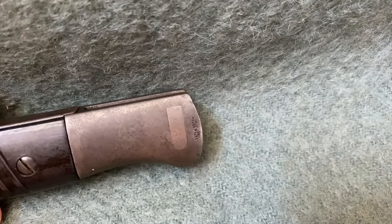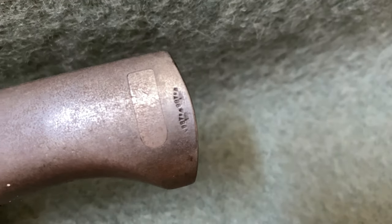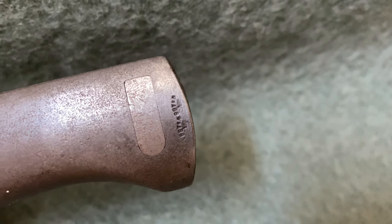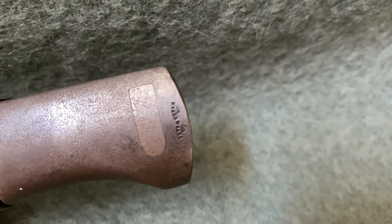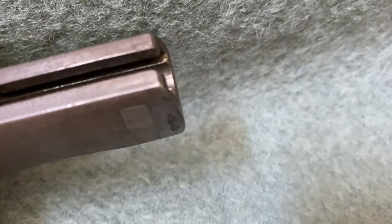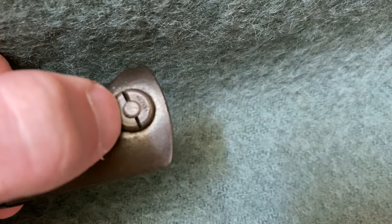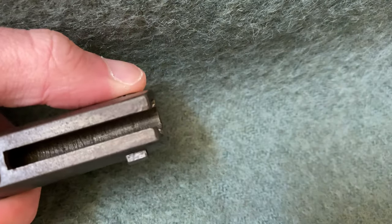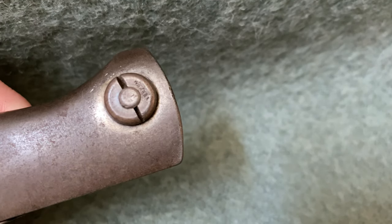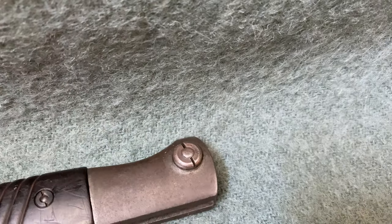Now let's take a closer look at some of the details of this bayonet. If we start at the pommel end, the first thing you'll notice are these two Waffenamt markings — those were basically military inspector's markings, and you're going to find those all over the bayonet. We're going to take a look at some more once we take the grips off later. If we flip it over, here's our catch for holding it onto the rifle. You can also see a Waffenamt stamped on the button.